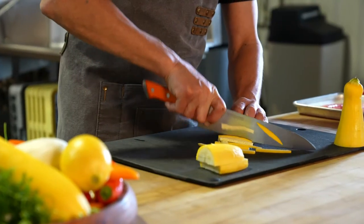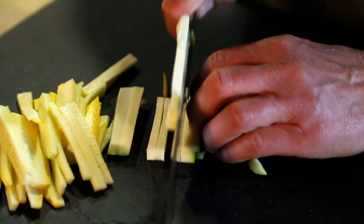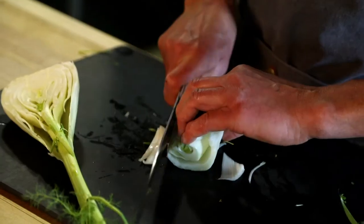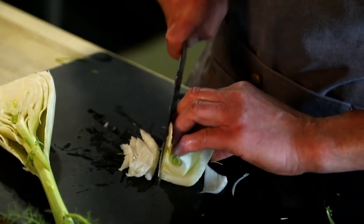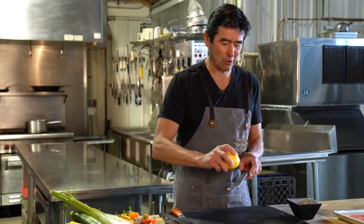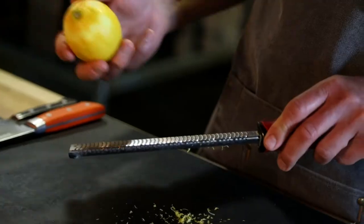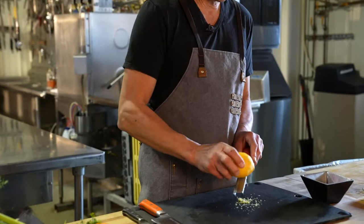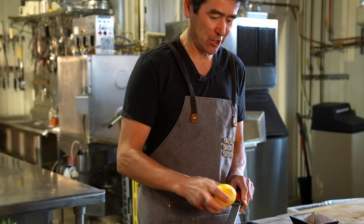We're using some zucchini, some squash. Slice up a little bit of leek here, soak it in some cold water, and then we'll work with a little bit of fennel. We're just going to do a little bit of lemon zest here. This is going to accentuate that fresh, pure, medium flake, beautiful texture of the cobia.